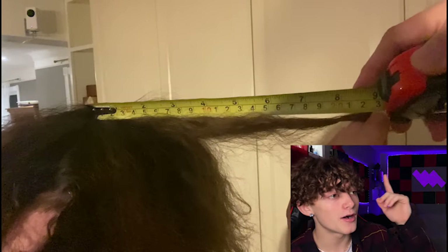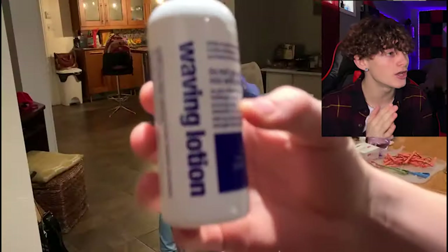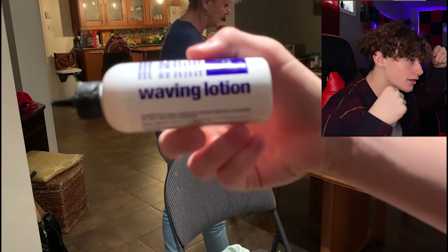My hair was nine inches when I did it. I would recommend when you do a perm, eight or seven inches is better, because my hair was kind of long. We use a wavy lotion to put on the hair after.